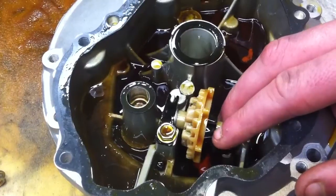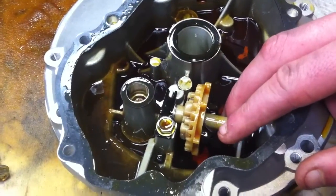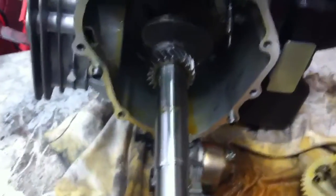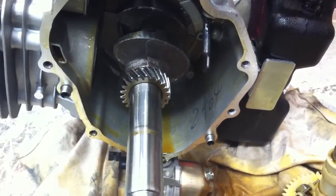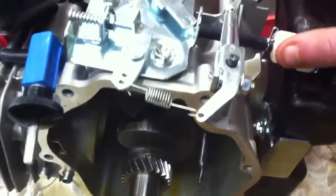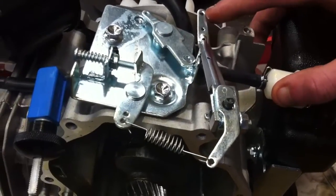The faster the engine goes, the more the weights splay out, and the more the plunger pushes out. When the plunger pushes out it acts on the paddle, and the paddle moves back and forth under the influence of the plunger, which in turn operates the governor. This stops the engine from over-speeding.